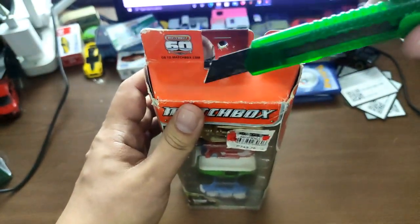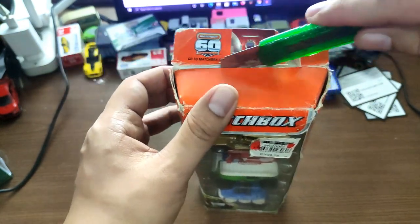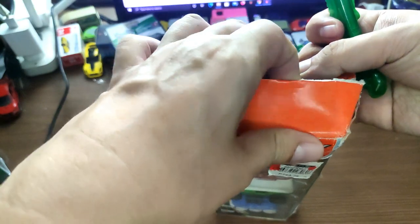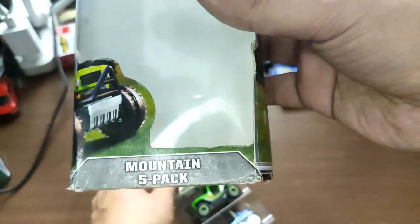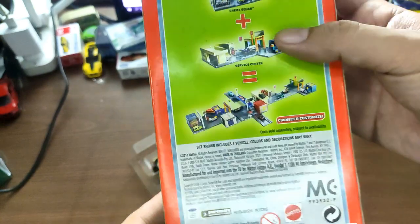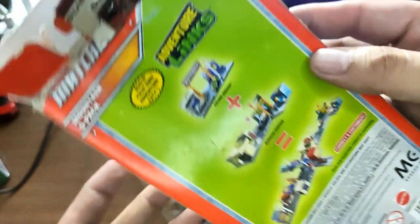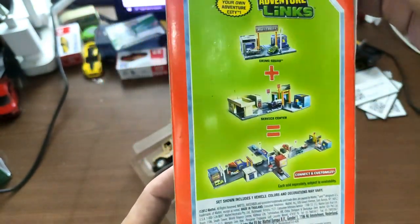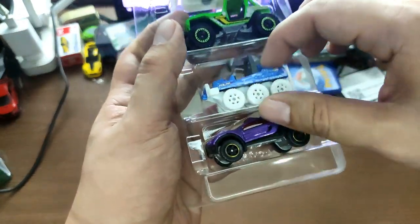I hope you enjoy this unboxing. By the way, if you haven't yet, subscribe to the channel — this channel is mostly about the latest updates in the diecast world, but sometimes I also do unboxings and reviews like this one. So again, Matchbox Mountain Five Pack — from what year? It says here at the back: 2012, pretty old already, with different box art as you can see.